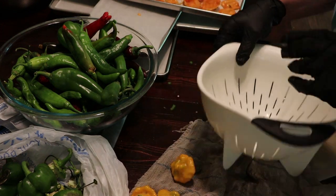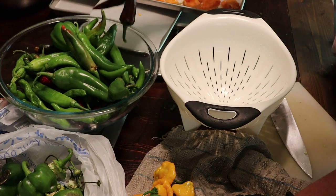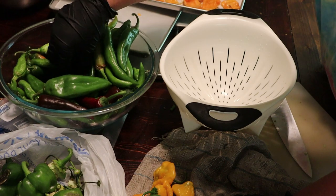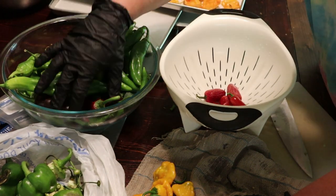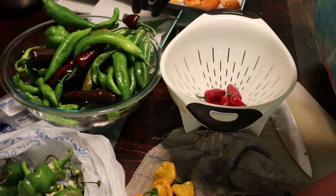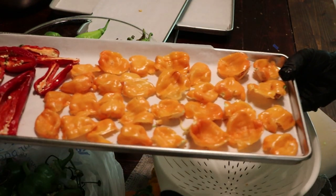So next up, let's do these red peppers — these various bright red peppers that aren't going to belong anywhere else — to finish filling up this tray. First tray, ready to go in.